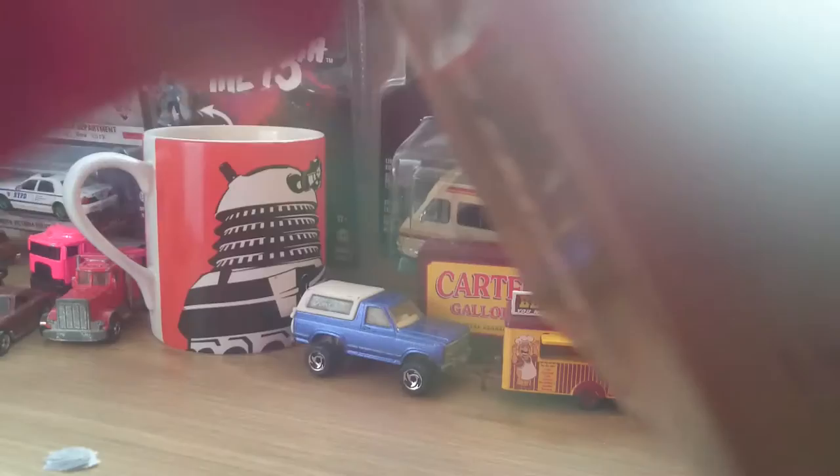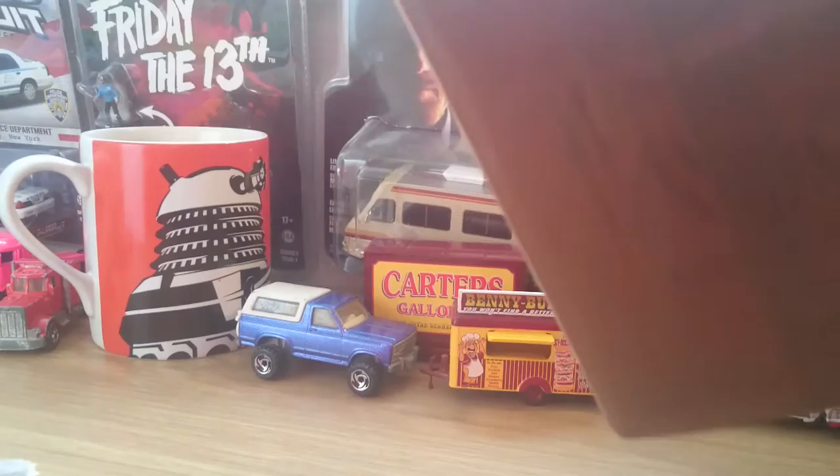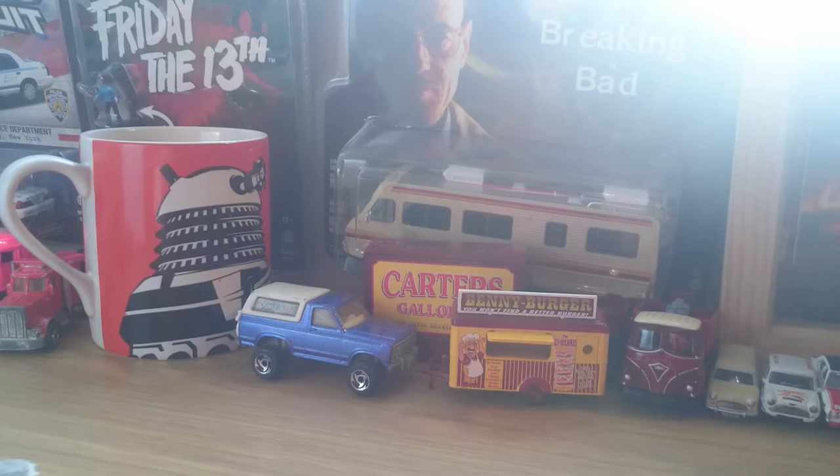It's well sealed in - might take a whole video just to get this open. There we go, almost done. Here we go on the side - some pink bubble wrap, a bit of tape stuck to the camera. Some more bubble wrap. There we go - here's the car right inside.